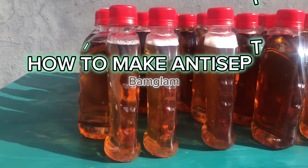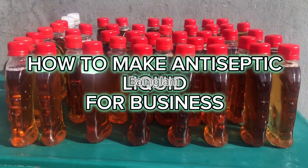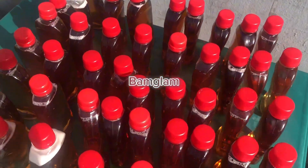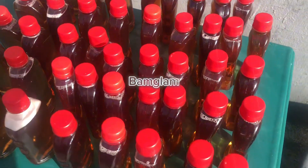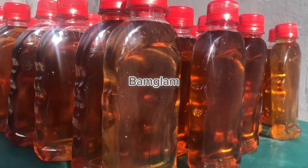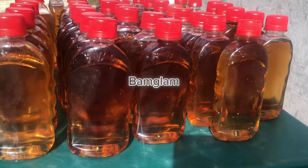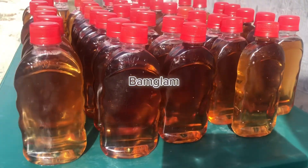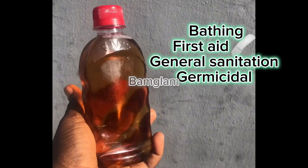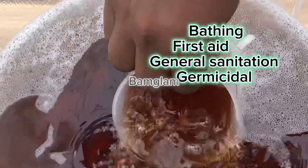Hi y'all, antiseptic production business is a very profitable one, although it is on the high side to make. The cost of purchasing isopropyl alcohol and ethanol is quite pricey, but the end result is worth it. Check out the smallest container in the market and check the price — you'll understand that there is profit in making antiseptic liquid and adding it to your side hustle. You can actually make this and sell. Look at how beautiful and attractive it is, looking like the already known brand. Stay tuned and don't go anywhere.